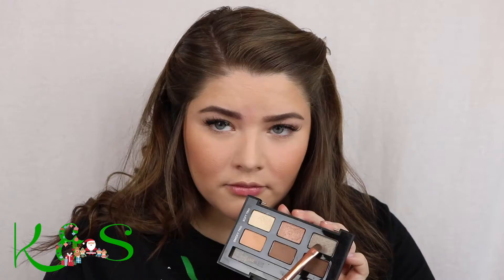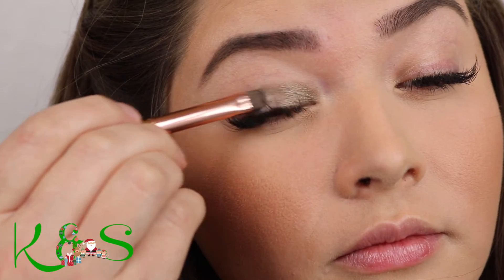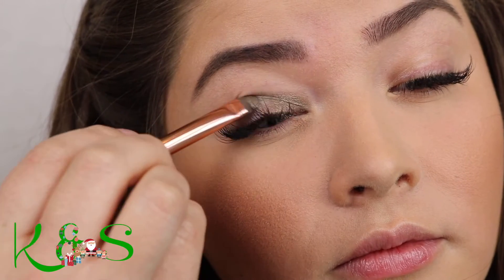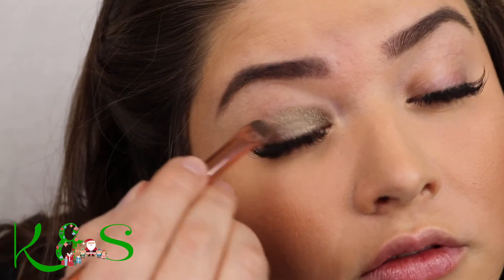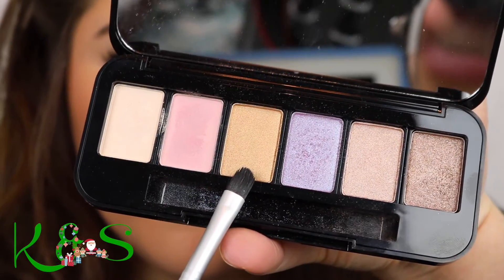We're going to start with gray. We're going to do gray first. We're just going to smear it over the eyelashes on the eye, on the top of the eye here. And gold, making sure it's all nice and smooth.